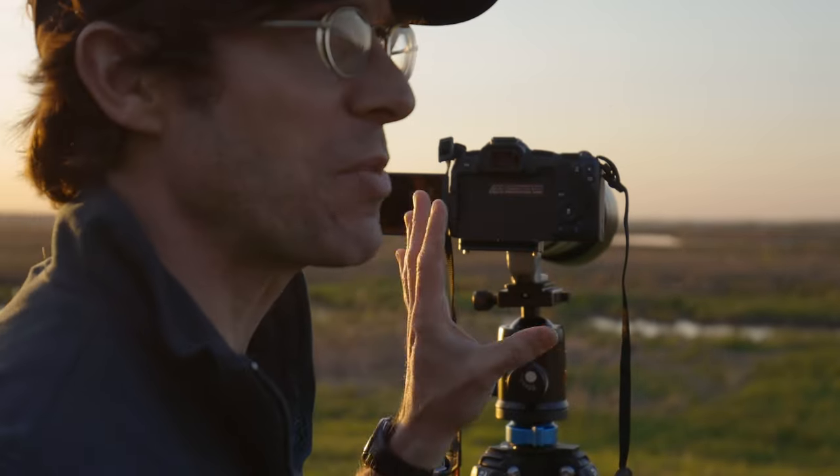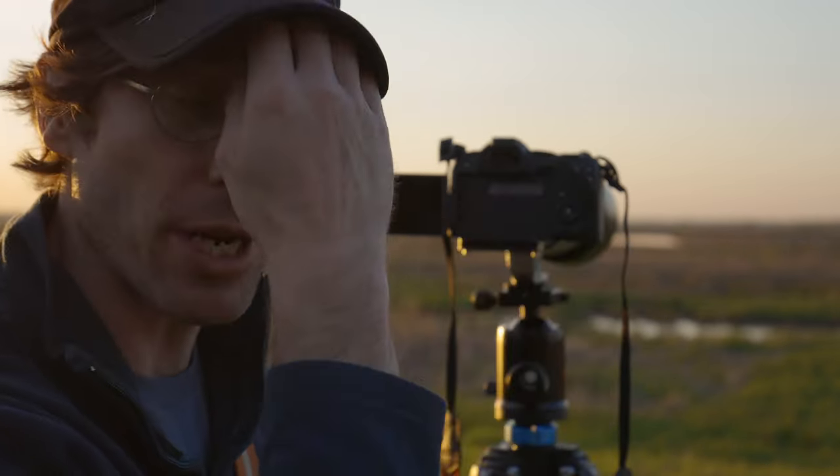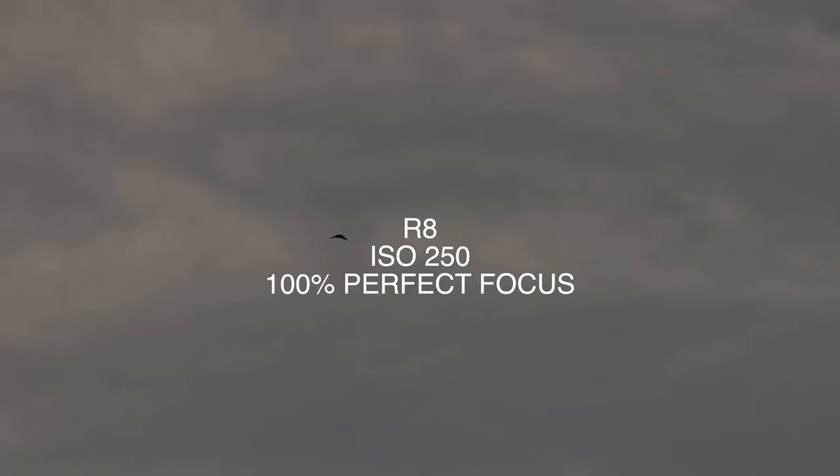You can probably set up the screen so you can control the focus point using the touchscreen even with your eye to the viewfinder. Moving on to birds in flight — neither camera is detecting the birds when they're against this busy marsh backdrop, so I'm happy to catch them in the sky. The R8 is not having great success identifying the bird even against blank sky, but I am able to get some shots. The birds are very small subjects to detect, so getting anything is impressive compared to DSLR-era technology.